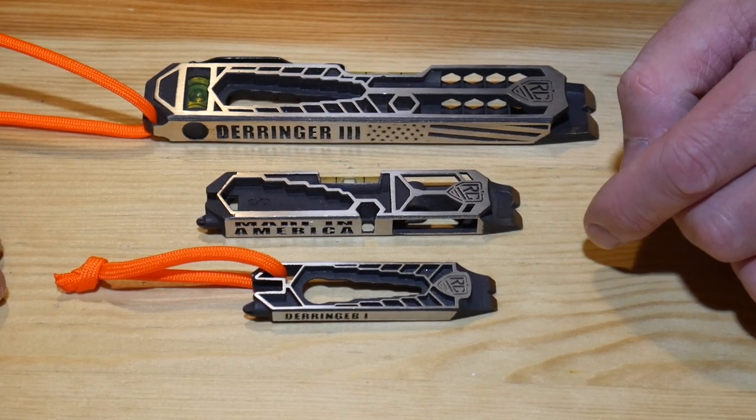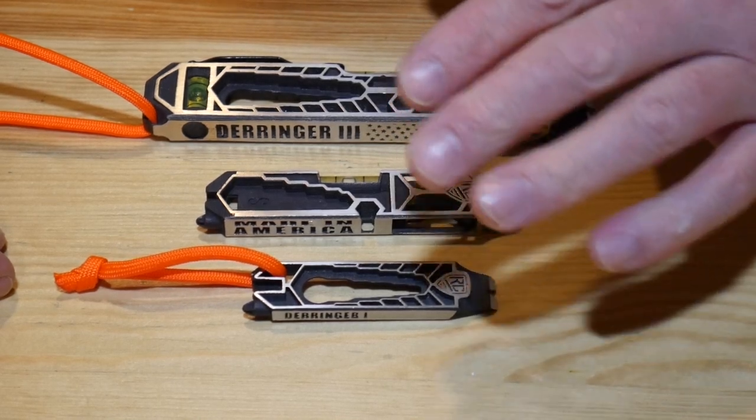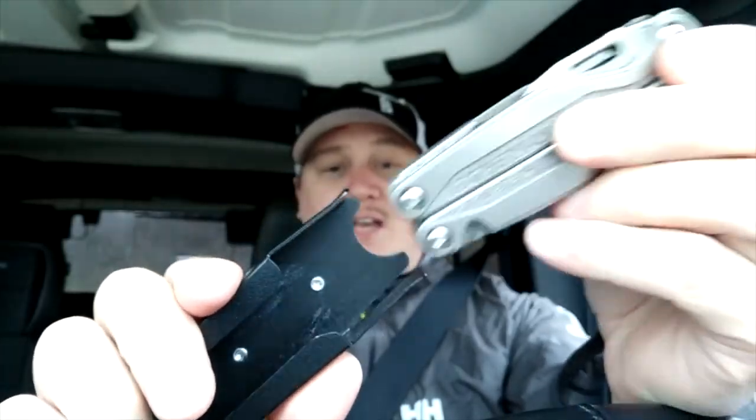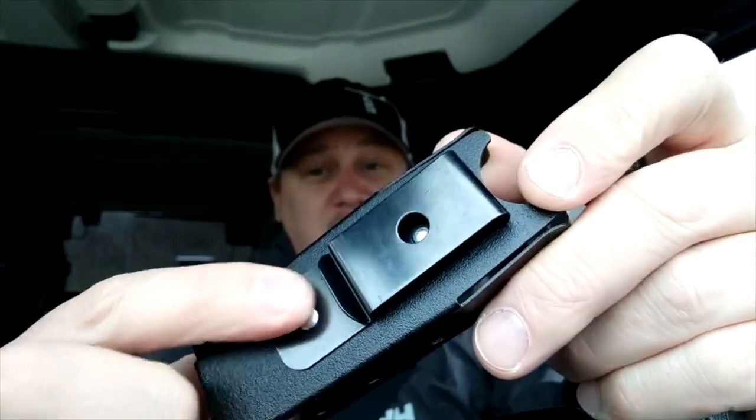Hey everyone, Ben back from Living Survival and today we're going to take a look at these EDC tools from RAE Gear. These are brand new, 100% made in the USA, just like all their products. We've taken a look at their multi-tool sheaths before, and again, 100% made in America.